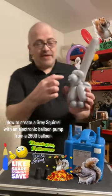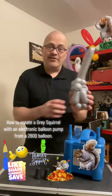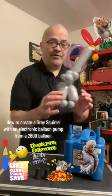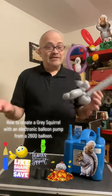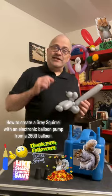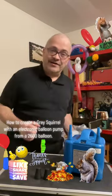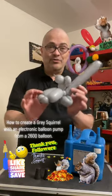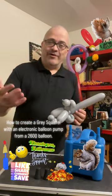There you go — there's your squirrel! You can also take a magic marker and draw a couple of eyes, a nose, and a mouth, like you see on the other balloon tutorials. Thank you very much for watching Magic by Clinton Burke. Come back again to see more magic tricks and many more balloon tutorials. Take care, enjoy everybody!